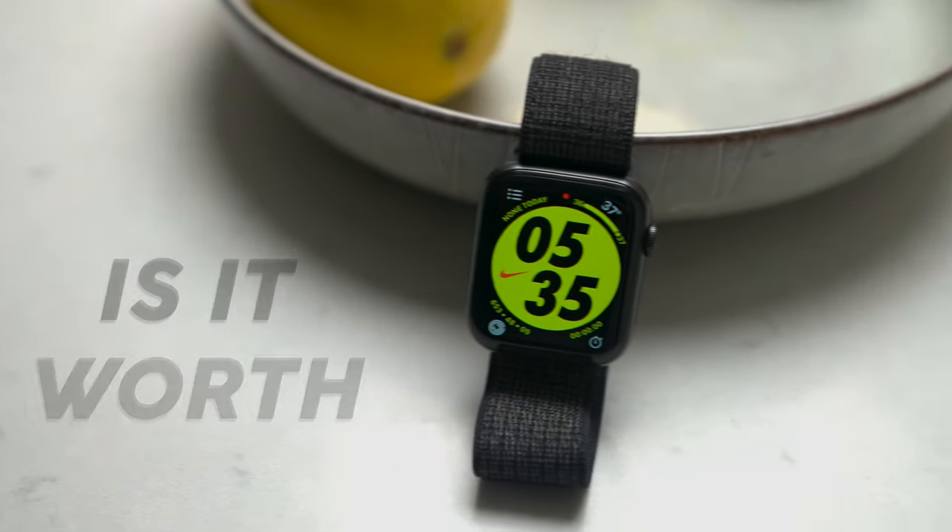So the Apple Watch Series 6 — is it worth the upgrade? Well, in this video, I'll be sharing with you why I actually think it might not be the update for you, and I will be sharing who it actually might be for. So let's get right to it.